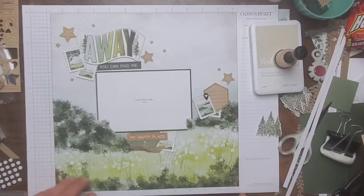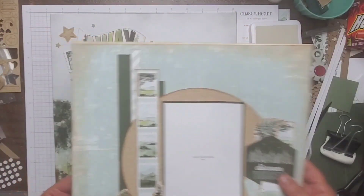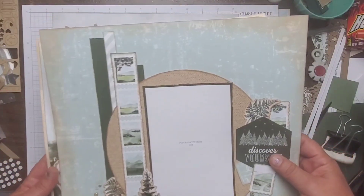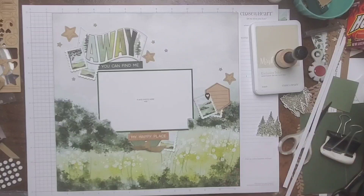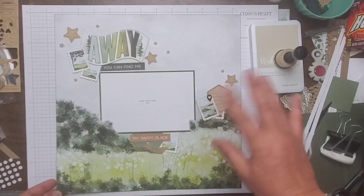I'm really happy with how this came out. Do you want to see the other two? I think this is number three. This one was number one, this one was number two, and then this one is off of a Close to My Heart idea book or catalog, and this one is off of a sketch that's over on my Pinterest. Thank you so much for joining me today. If you have any questions go ahead and post them down below. If you'd like to support my channel please go to beckybidding.closetomyheart.com. I'll see you guys next time — bye!